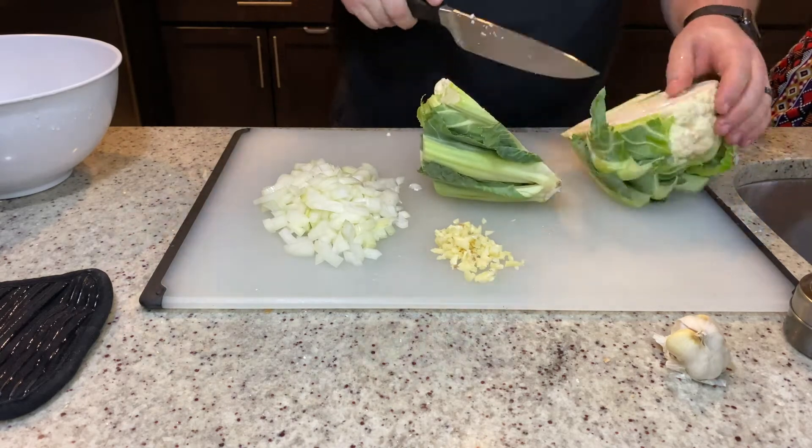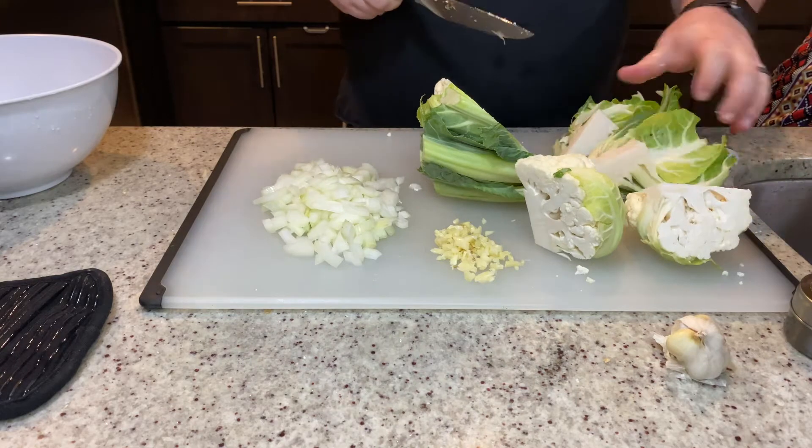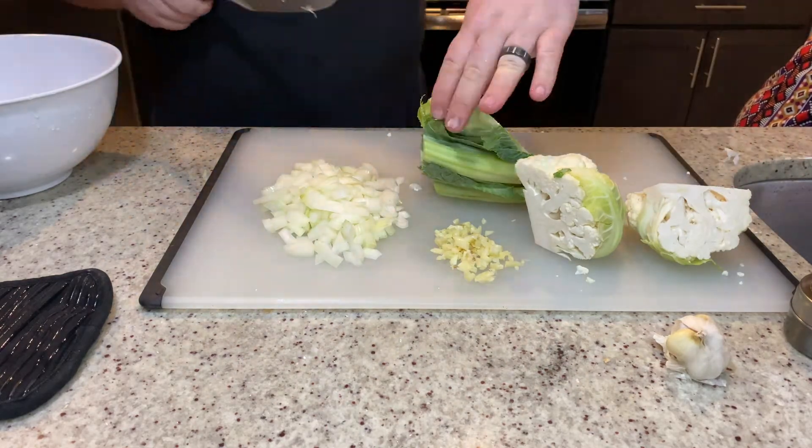Next you're gonna break down the cauliflower into some bite-sized pieces. You can mostly just break it up with your hands and cut up the larger parts that aren't gonna break up as easily.